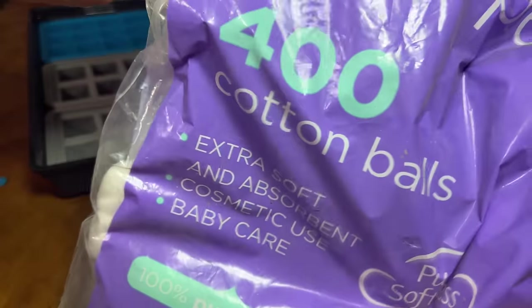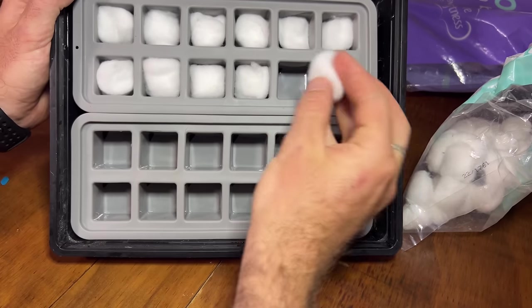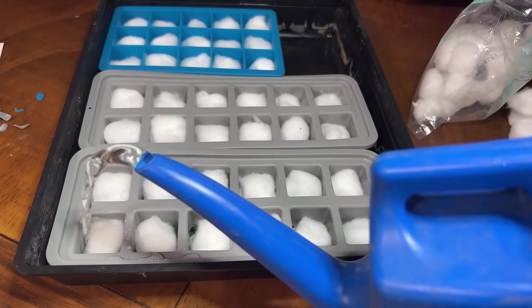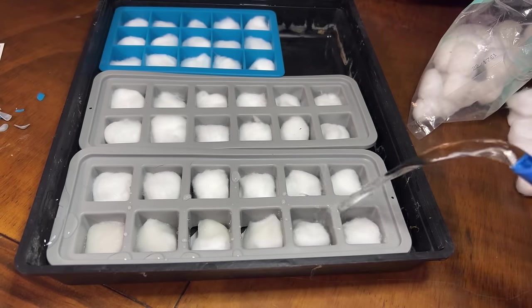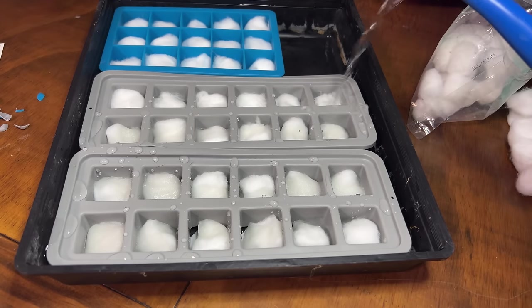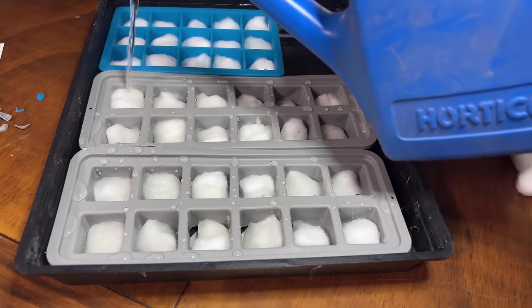I laid out all of the cotton wool in each of the ice cube spaces and wet it down from above with just water. There's no need to add hydroponic nutrient until the seedlings throw their first true leaf — all of the nutrients the seed requires to get through to the first true leaves are within the seed itself. This isn't really hydroponic at any stage in this process; it's just a way of starting seeds that you can use for any form of horticulture.